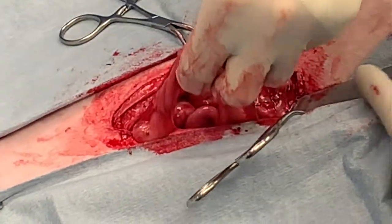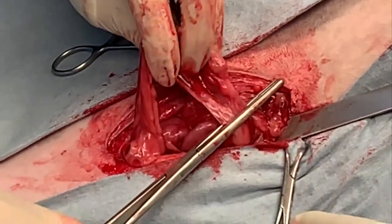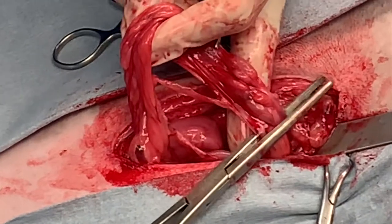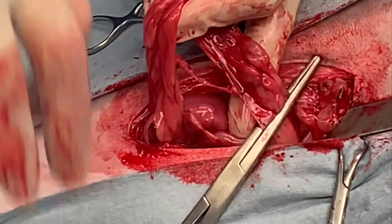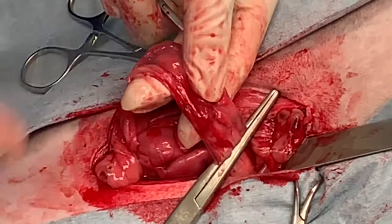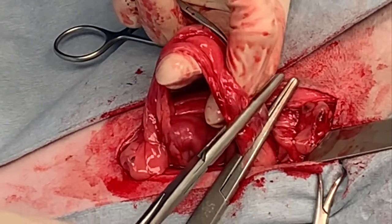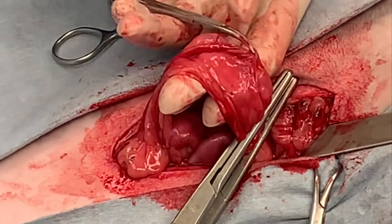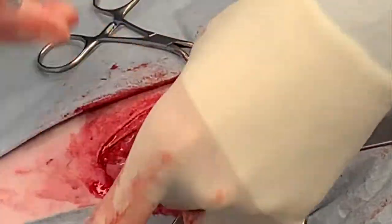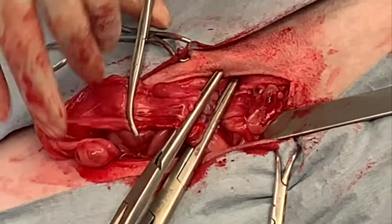With a grip on the ovary and the clamp on the suspensory ligament, place your proximal clamp on the ovarian pedicle. Make sure that you have room for at least two clamps with five millimeters of tissue between them. The more distal clamp should be at least five millimeters away from the ovarian bursa to ensure the ligature doesn't impinge on it and potentially leave ovary behind. Remove the mosquito from the suspensory ligament and replace it with a Kelly hemostat all the way across the uterine horn to prevent back bleeding when we incise the ovarian pedicle.